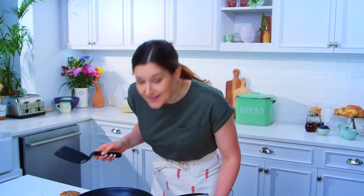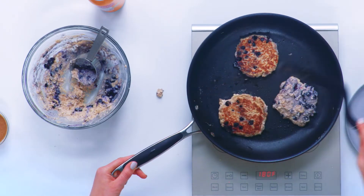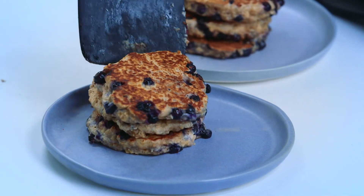Look at those beauties. I see some bubbles — we're going to go for the flip. Bubbles mean flip. And those look good — they look great.